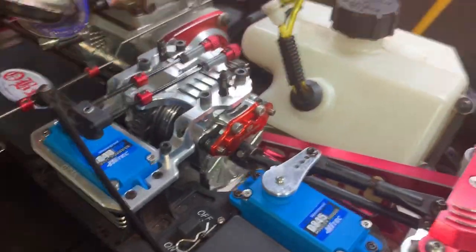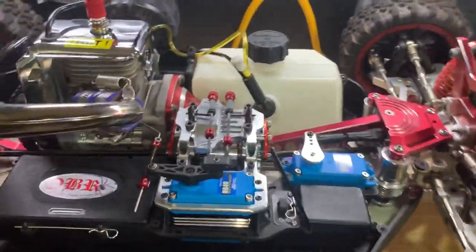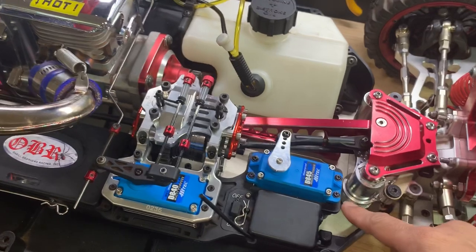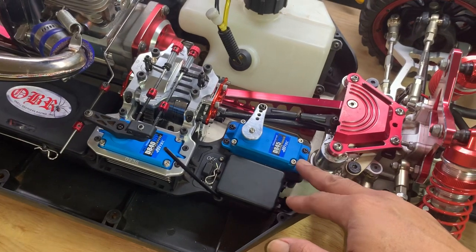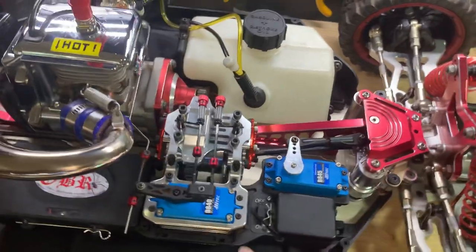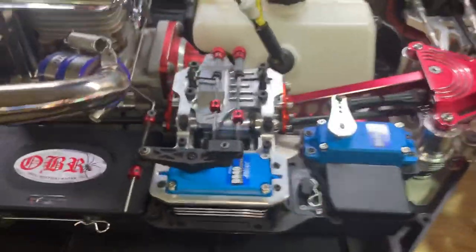Got the FID brakes. Here's an update on the travels for the steering servo - running the Hitec D845, and for the throttle running a D840. Old Hitec.